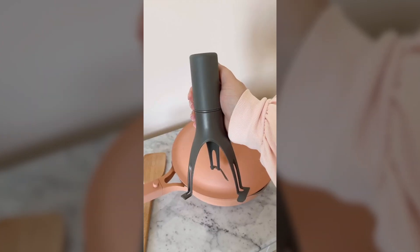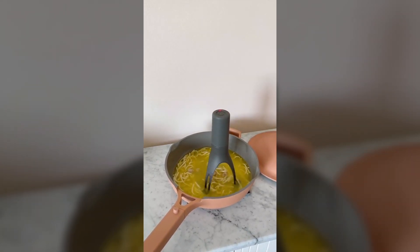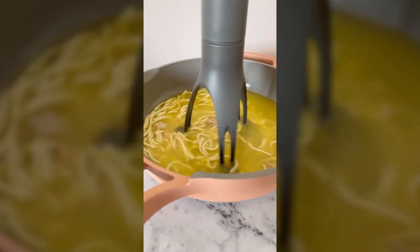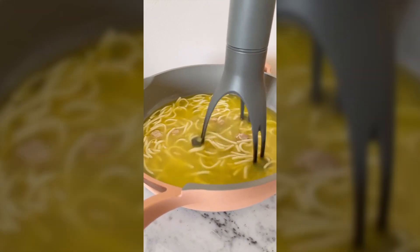This is officially the most random thing I bought on Amazon. It's a gadget you can use while cooking to automatically stir your food. It has three different speeds so you can set it depending on what you're making. That way, if you're doing other things in the kitchen, it'll automatically be stirred. I think it's really cool, but I'm not sure how often I would use it. What do you think?